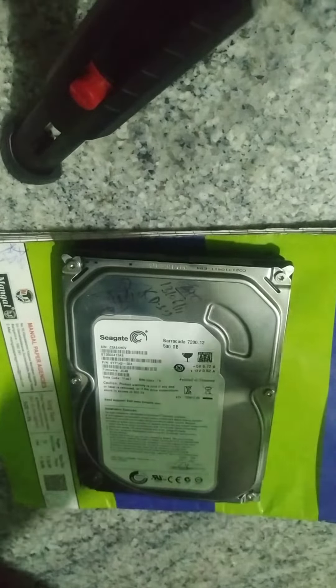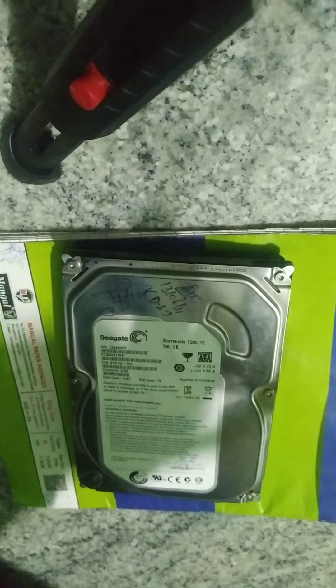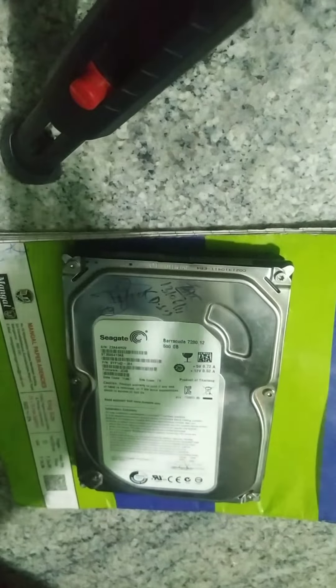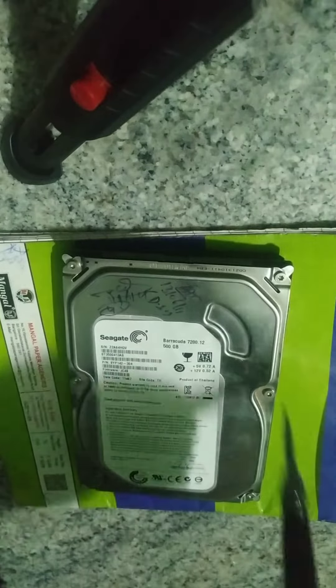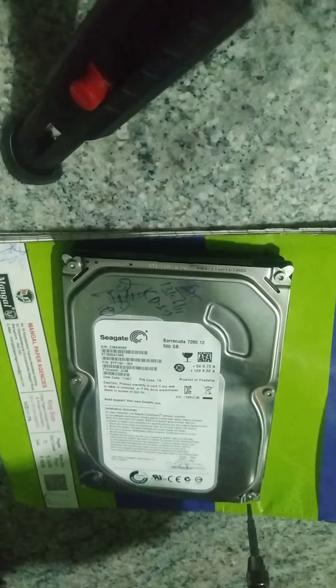Hi friends, welcome to my channel. Today I am going to show you how to open a hard disk. First, what you need to do is open all the screws — I will show you one by one.